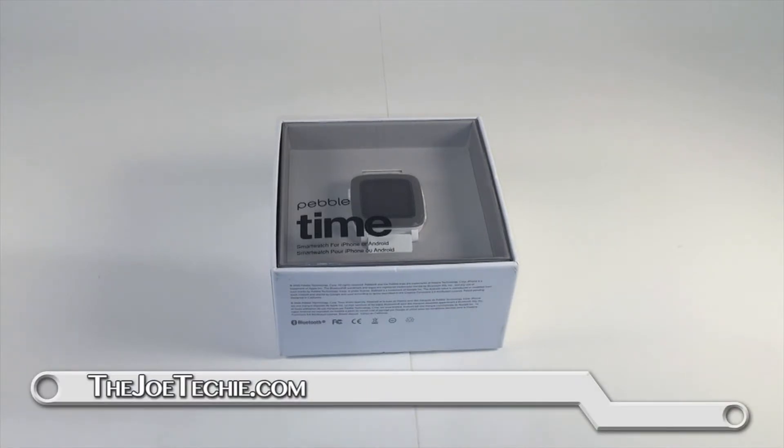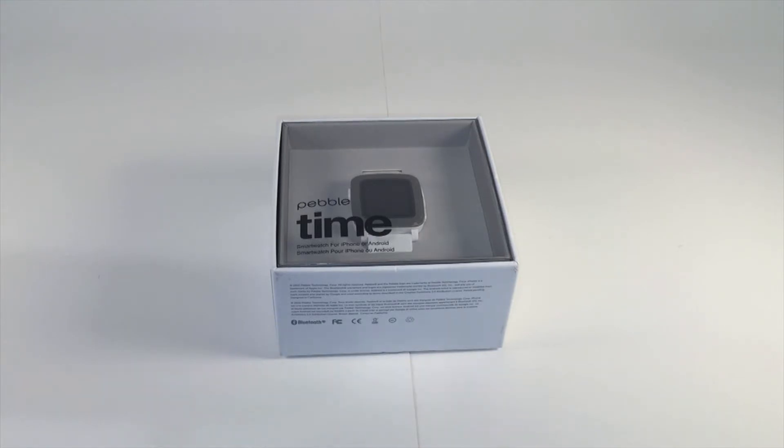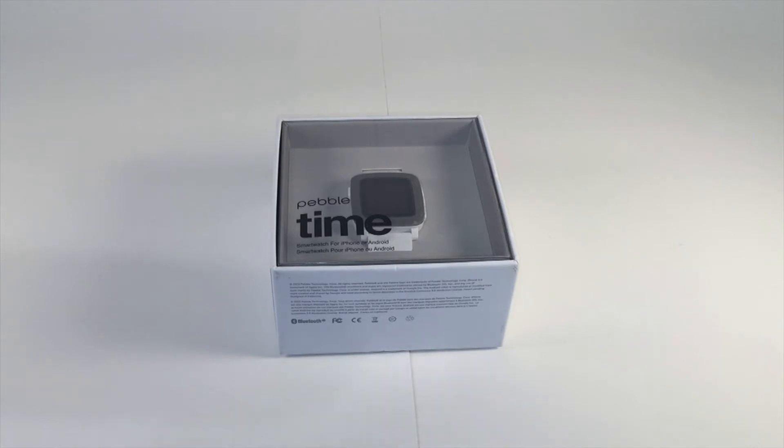Hi there, this is Joe Techie. I'm back again. I'm doing a quick unboxing of the Pebble Time that I just got in. There are actually multiple models of the Pebble Watch available, such as the Pebble Time Steel, which looks exactly like this but is a little different in terms of its composition — it's got more metal. There's also an older version that looked like a regular square, rectanglish watch, and there's a round one as well. I'm going to quickly unbox this to see what we get in the package, and I'll have a part two review to follow up and show some of the features. With that, I'll go ahead and get started.